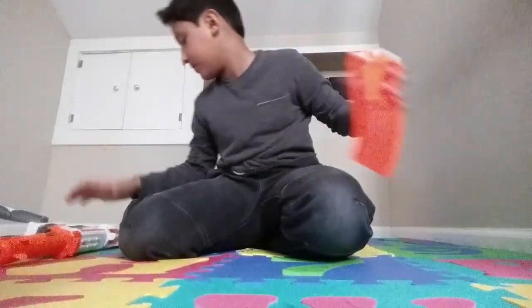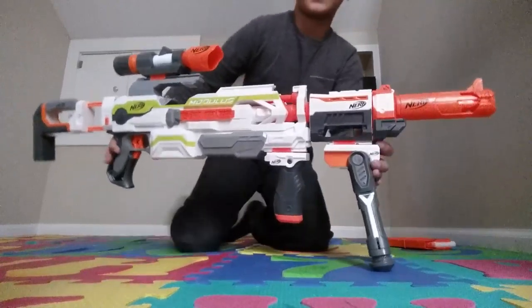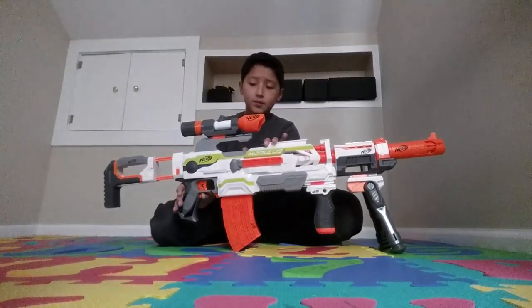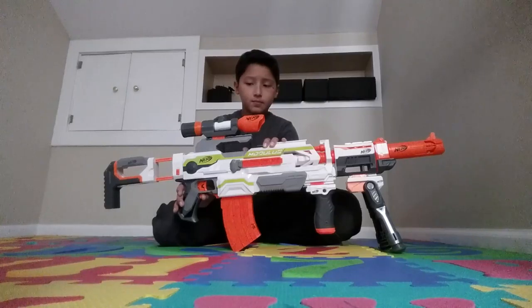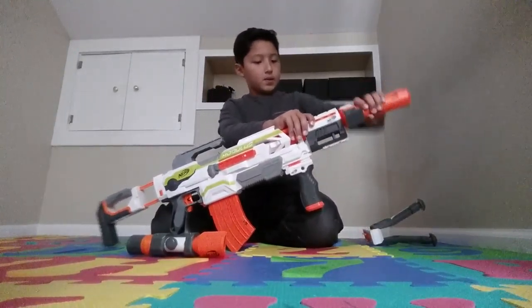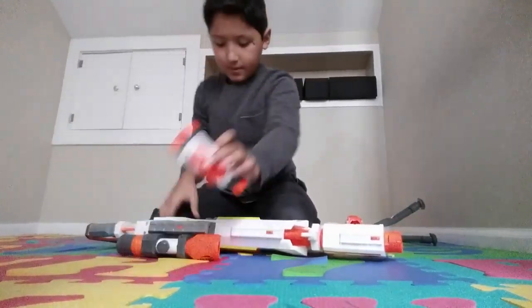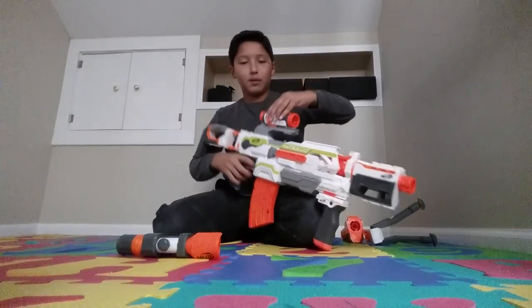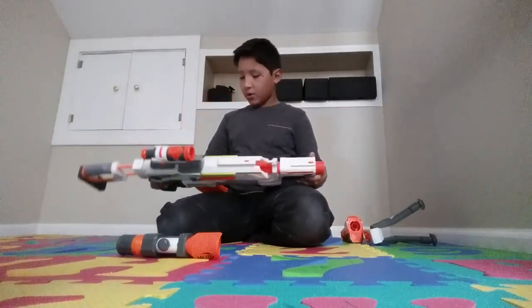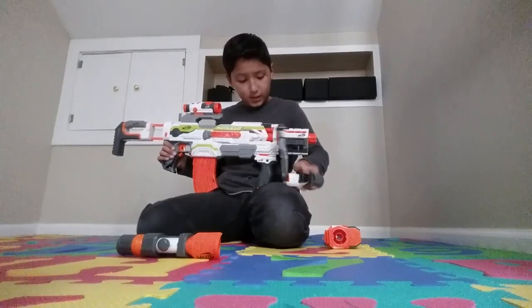Now the banana gun — it came with white bullets which are new, very smooth. This gun is huge — it doesn't even fit the whole camera frame. It's automatic. It wasn't supposed to come with extra attachments — just like this with only this part. The way it came in the box looked really ugly.